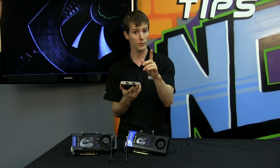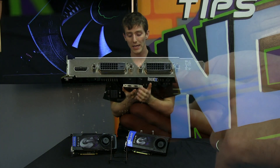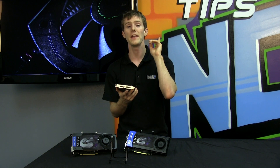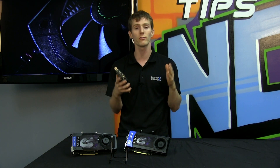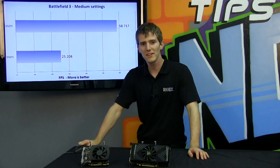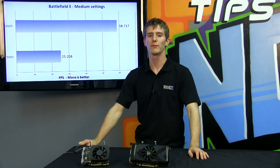It should be noted that the reference 650 Ti may only have dual DVI out. So you're going to want to get an aftermarket designed PCB from one of the board partners such as ASUS, MSI, or EVGA that has additional display outputs if you want support for that feature. At the end of the day, it all comes down to performance.